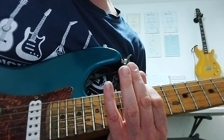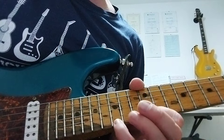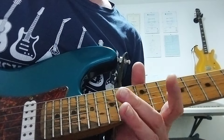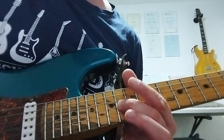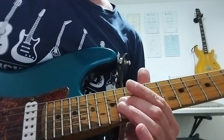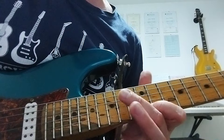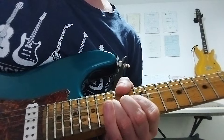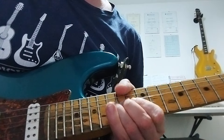And we are in E minor pentatonic. Jimmy's down a tone on the original recording. We're focusing on the Magic 3 notes here: 14th fret G, 12 and 15 on the B. So I'm going to start off by playing 14th fret G, 12th fret B, and then bending the 15th fret B twice.